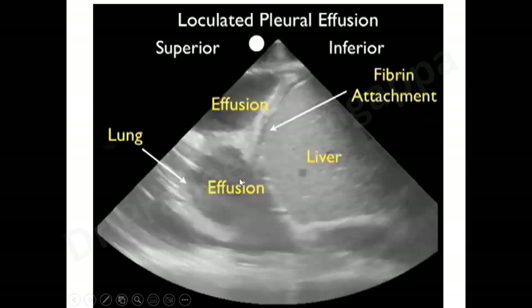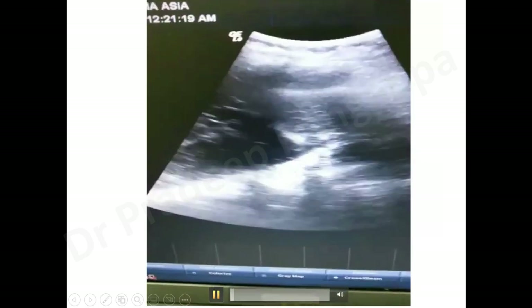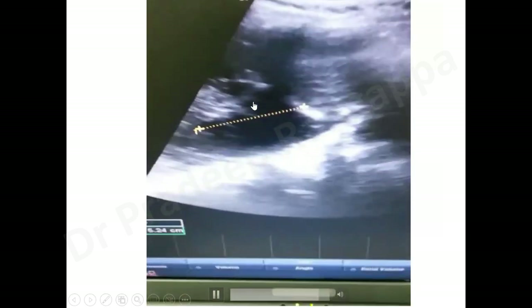For loculated pleural effusion, you will see locules and the shredding sign of the lung. Liver is visible, and you will see the loculated effusion with locules and fibrin attachments. Always look for the lung below or to the right of the diaphragm. This video image from our ICU demonstrates pleural effusion — you can see the glistening structure, the pleural effusion, and the lung to the right.